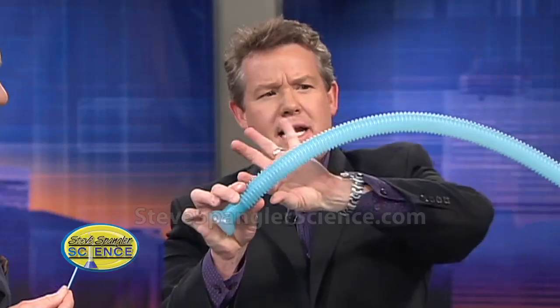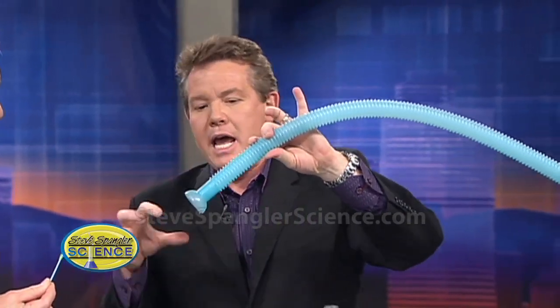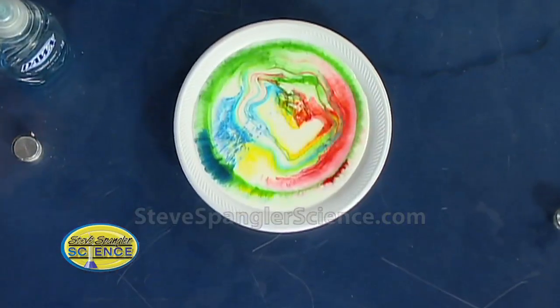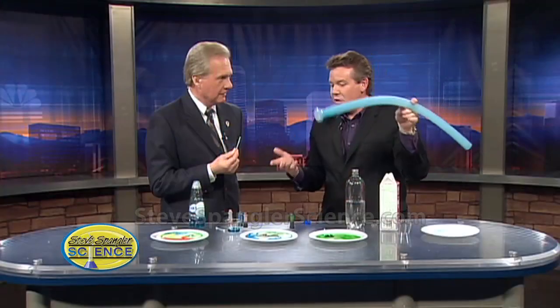So the secret is the fat in the milk and the soap. If you think of a molecule of soap, it has a long tail and then it has what chemists call a polar end. As soon as you put the soap in, the soap molecules are aligning, trying to line up with the fat — it literally goes and grabs those globules of fat. That's how when you wash your hands with soap it pulls the grease away. The soap has to hook onto the fat. So the motion you see here is the soap trying to hook onto the fat, and you're seeing this twisting and turning and churning.